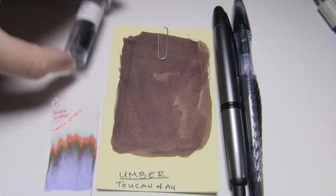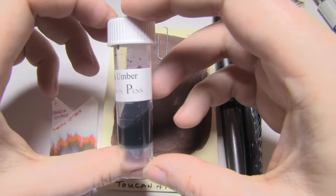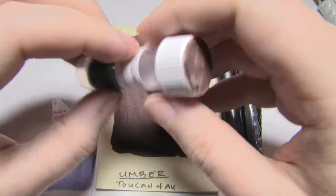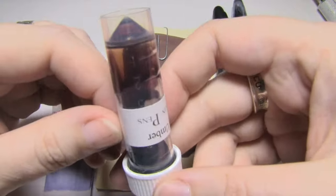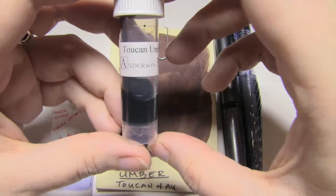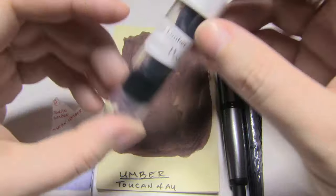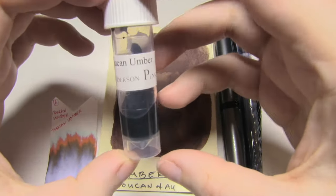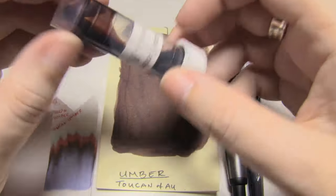Today's ink I haven't seen before, and it's by the Australian brand of Toucan — Umber, which is their darker brown. Sienna was sort of their lighter brown. Now all these Toucan inks are meant to be mixed, so you can sort of alter them, create your own colors, all that stuff. I actually haven't done that yet, but I was quite looking forward to Umber, and I found I quite enjoyed it.